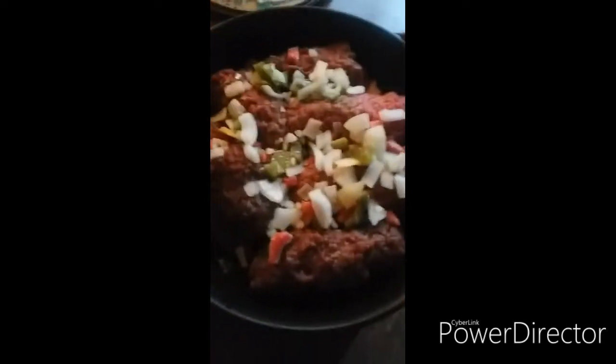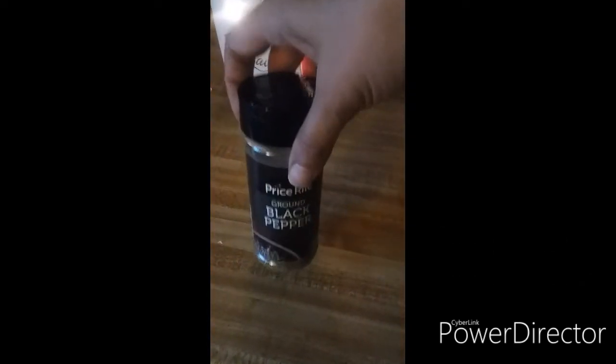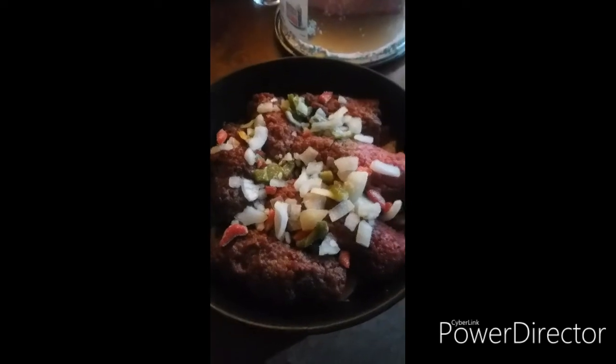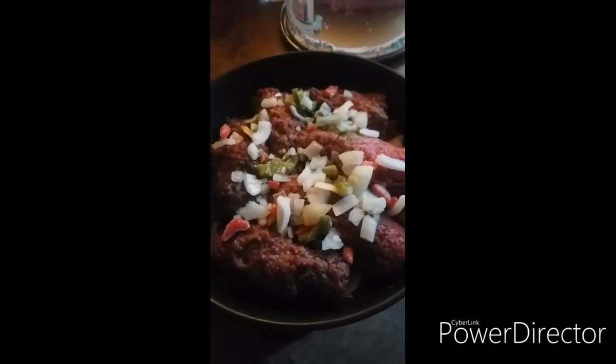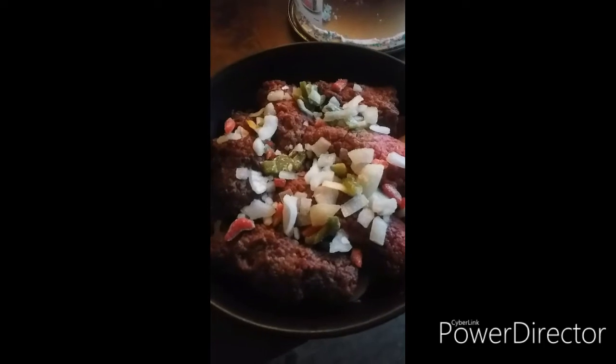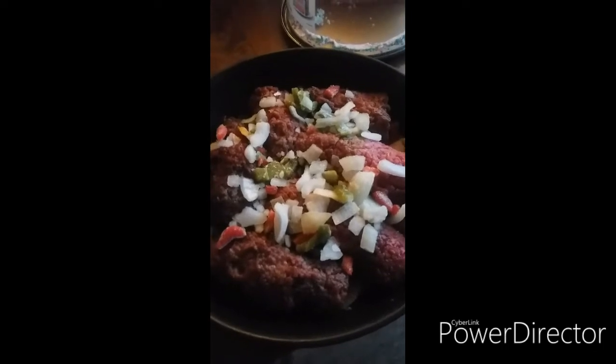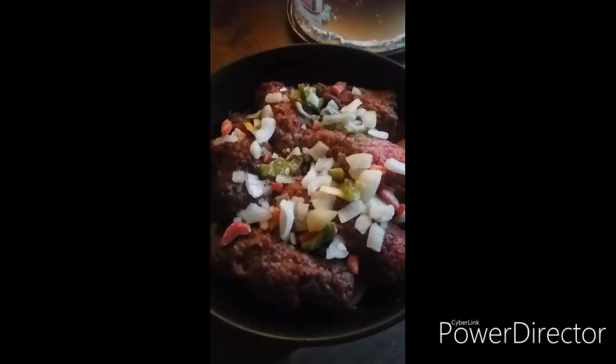Then I put some black pepper, some adobo, some minced onion, and some regular salt. They're already rolled up — I roll them up. So I pound them out, season them generously, and then on the inside I put frozen peppers and onions, frozen red peppers and green peppers and onions, and one clove of fresh garlic as well.